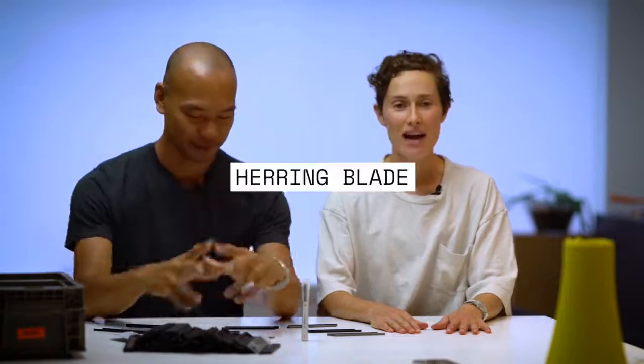Hi. Hi. I'm Taylor. I'm Sewe. And we're CWMT and we have a new project for you today called Herring Blade.